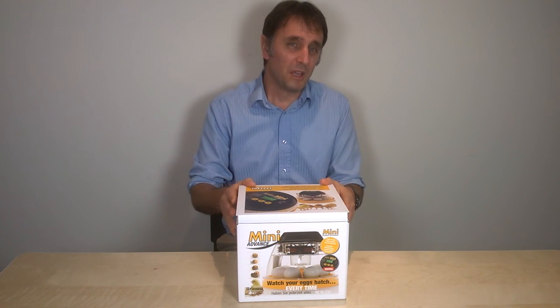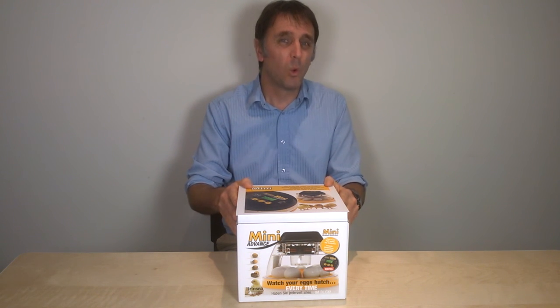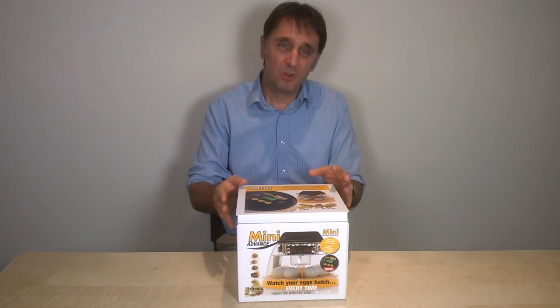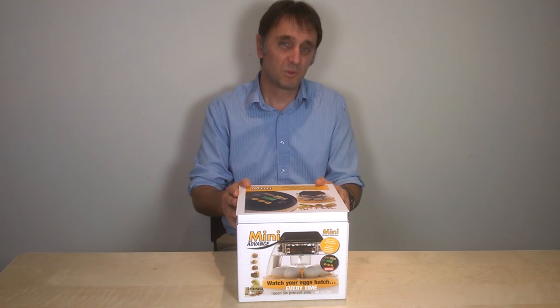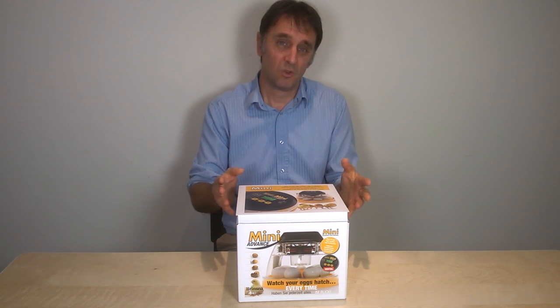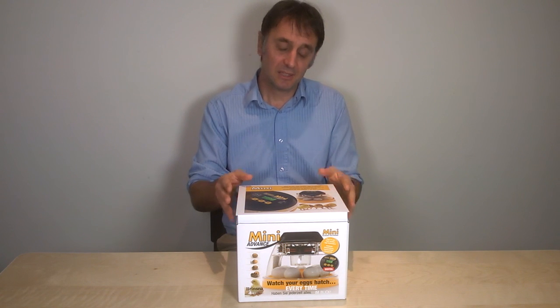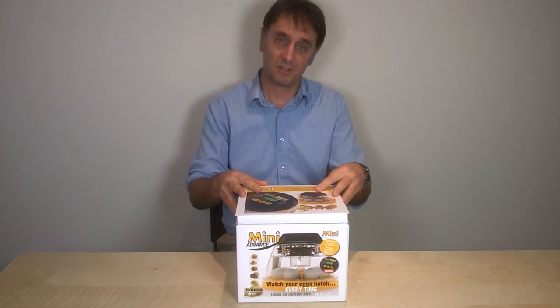If I thought my incubation projects might expand and I might quite quickly want to incubate more than half a dozen eggs, then I would look at our clips on the Octagon incubators, which take 24 hen eggs or more at a time. In the next clip, I'll talk about setting up the Mini Advance incubator.